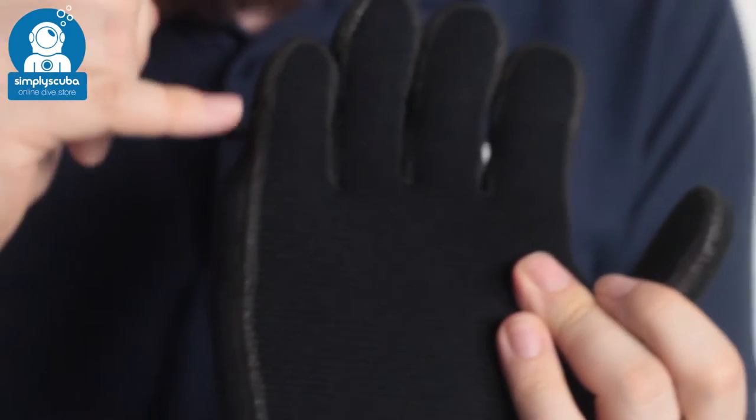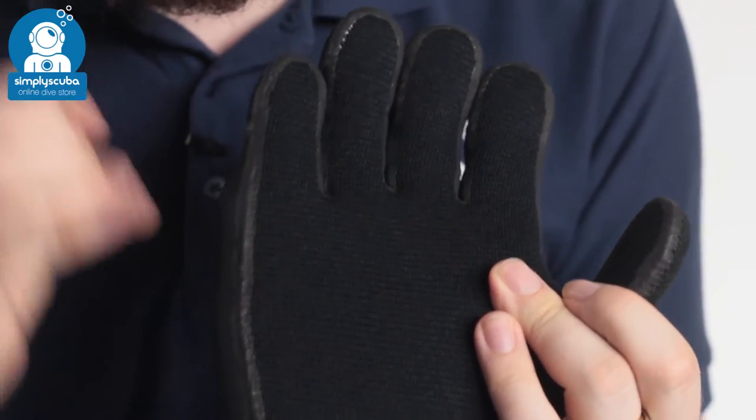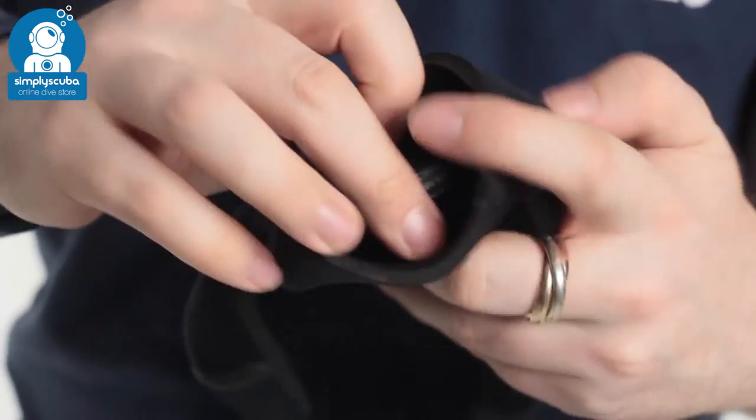All of the stitching is liquid sealed and glued, so they're going to stay fresher for longer. Even if a small section of the stitching is torn or cut, it's not going to unfray because it's all glued — so a very simple seal going through.